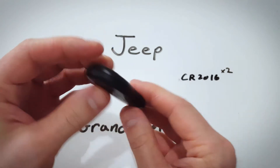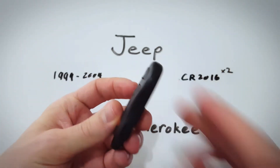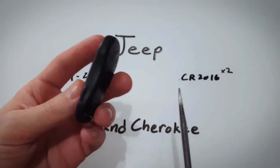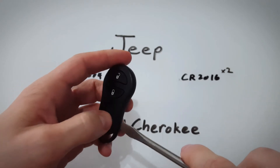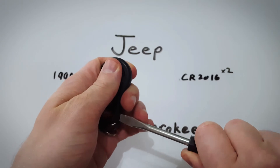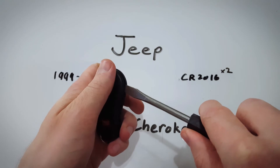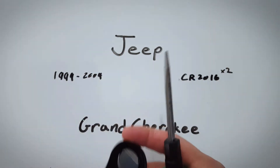First thing we're going to do is locate this slot on the side of the key fob. I'm going to use that to open it up with a flat head screwdriver. You can maybe fit a dime or something else in there — just whatever you have that can get in here. Hold firmly and twist, and with very little effort it'll start to separate and you can just twist or pull apart with your fingers until it's opened up.